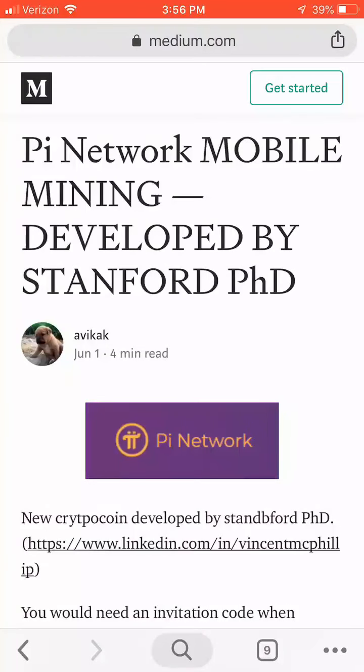To mine or passively receive these coins, you will just need to support the Pi network through the free app on your mobile phone. You literally just have to download the free app and press a button once a day to initiate mining via the app on your phone.